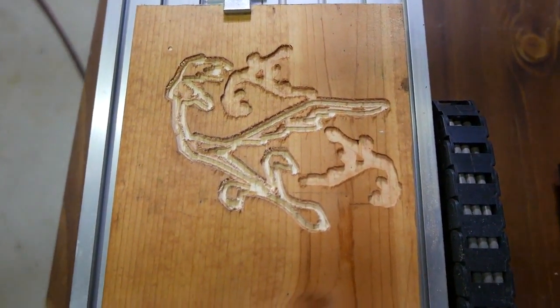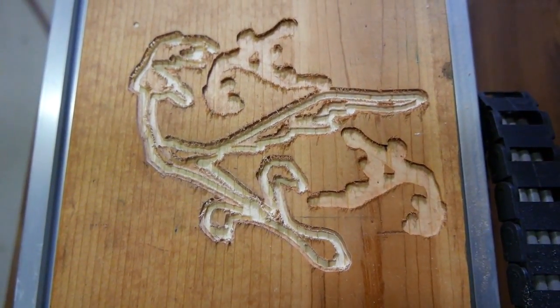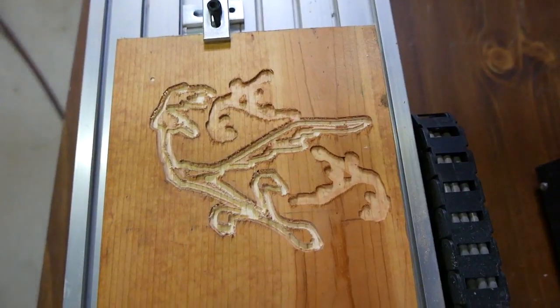There you go. You might be able to tell it's a Roadrunner. That's it for today. We got that one milled out. Thanks for watching.